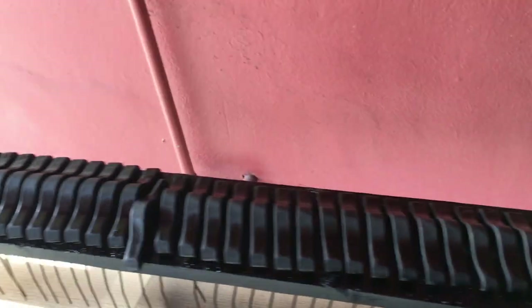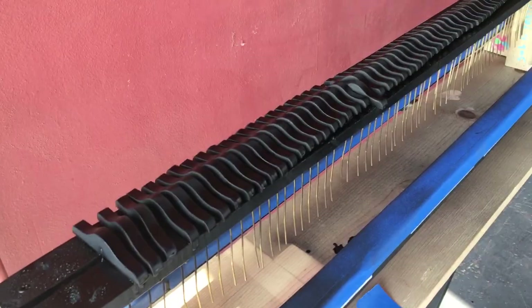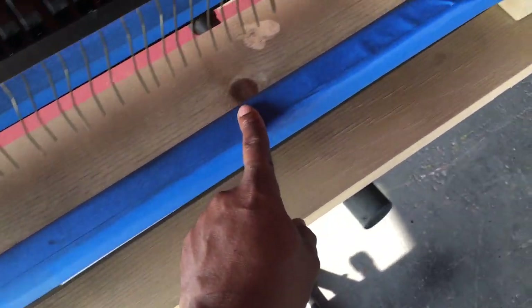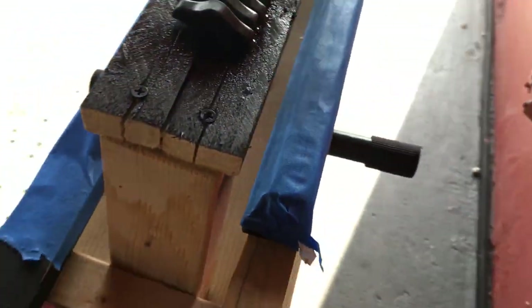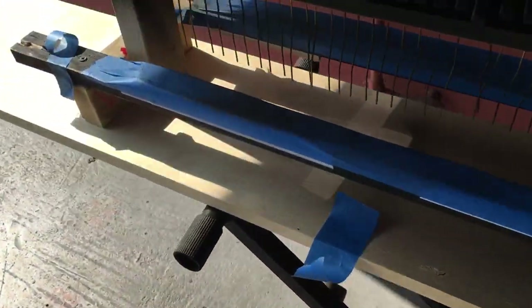I woke up at six o'clock in the morning and got this done. The damper felts are still here but covered up so there's no overspray — I kept the same formula on both sides, which is good. I need some water desperately, so I'll go inside after I spray the other sides of the lid. See you guys, bye!